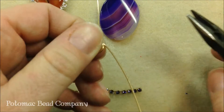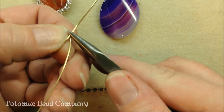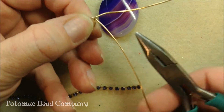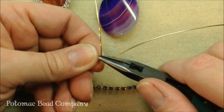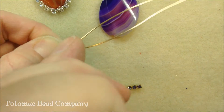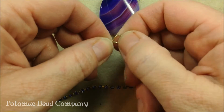From there, come back with your flat nose pliers and make a 90 degree bend on both wires. This is going to straighten them out and give you a nice loop for your bail.